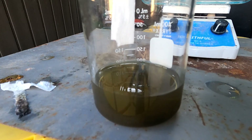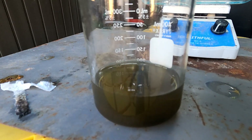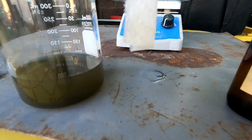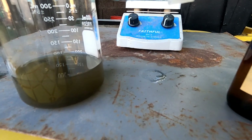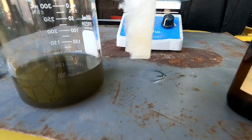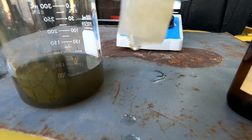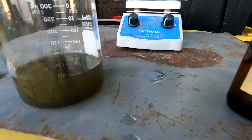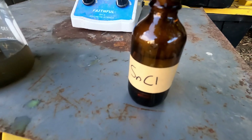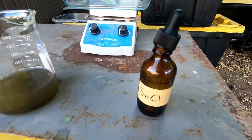Let's go ahead and test this solution — got it dipped. We want to see no color. Nothing — perfect. And there are the two test strips: our gold solution and our stannous chloride. Hope you guys enjoyed this one.